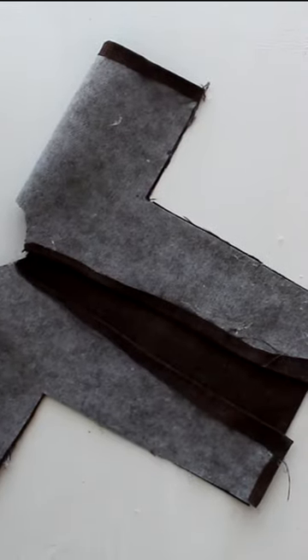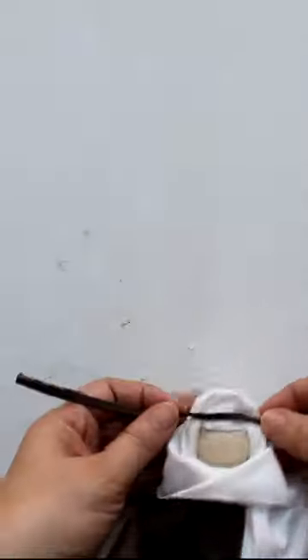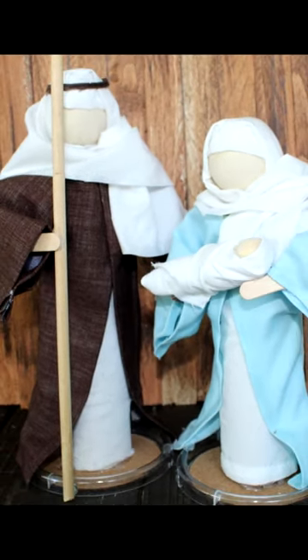Make the robe from the brown cloth. Fold and then cut. Use hot glue to hem and glue the pieces together. Dress the figure with the robe. Use the second piece of white cloth to create the head covering. Tie with a strip of material. Repeat for Mary and get the full tutorial on the FabTax YouTube channel.